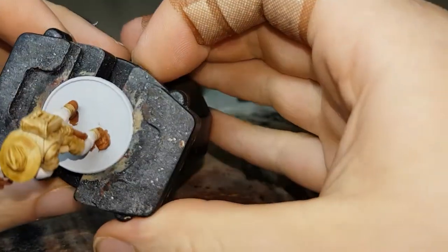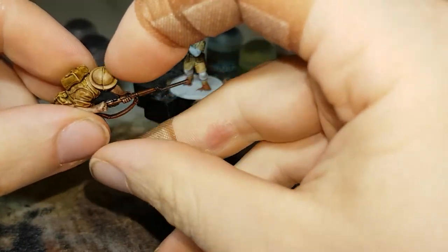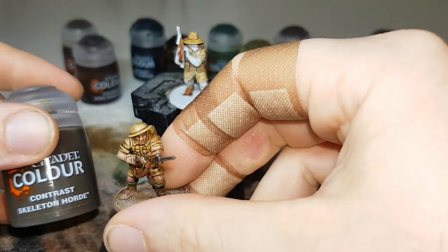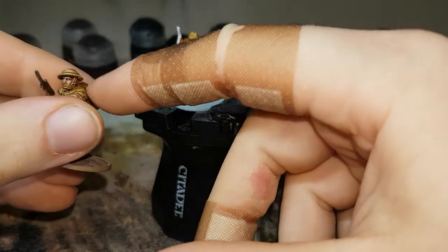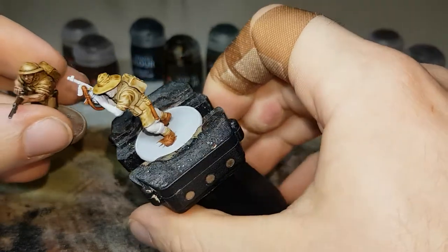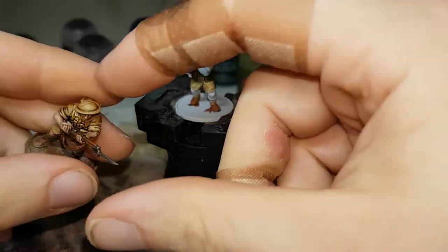One thing I forgot to mention — while the Corax White is drying — if you have any of the infantry with the Brodie helmets, for that I just go over it with Skeleton Horde, so no Agaross Dunes on this one, just Skeleton Horde. That way it's a nice desert yellow and ties in with the uniform. With the slouch hats I want them to stand out just a little bit differently because they're a different material. So if you're doing any with the Brodie helmets, it's just Skeleton Horde over the top and underneath.